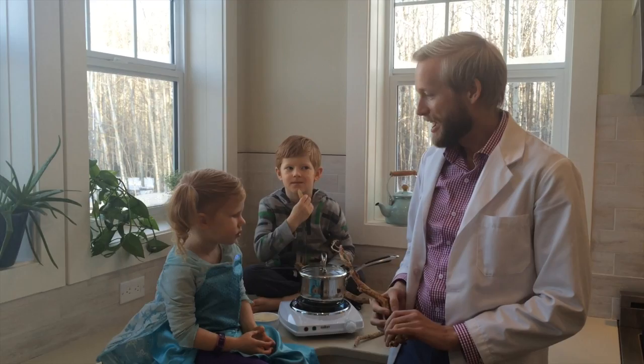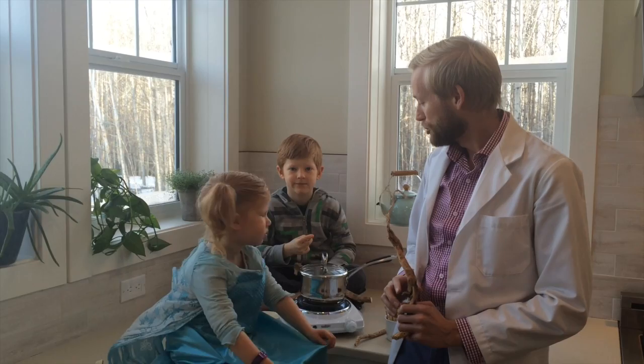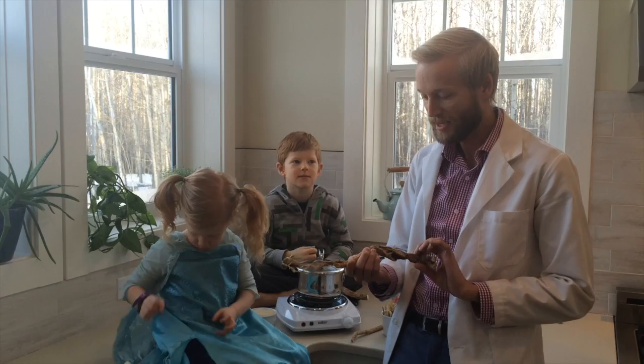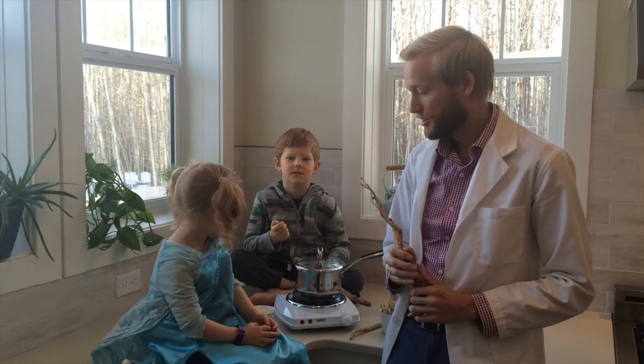Today I'm joined here by my friends Joshua and Elsa, and we're going to teach you how to make astragalus root rice, which is a quick trick on how to beat the cold flu season. This is astragalus root — it's loaded with tons of immune-boosting and adaptogenic properties that help keep us well when the cold and flu season hits.